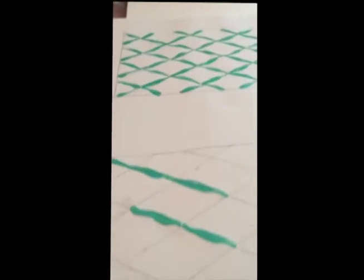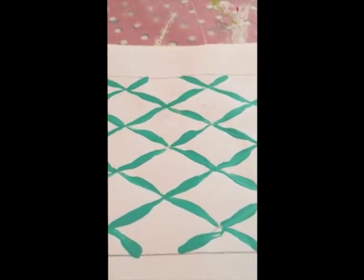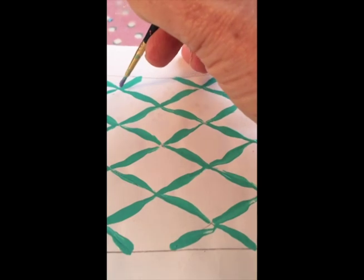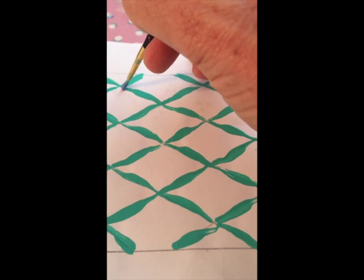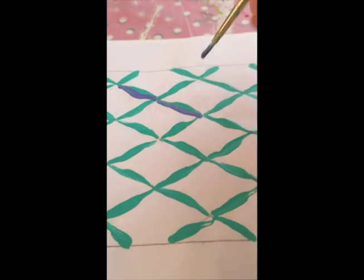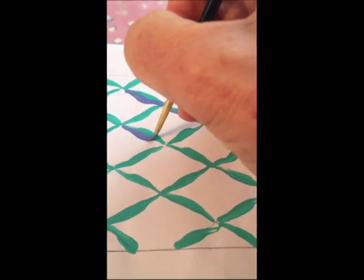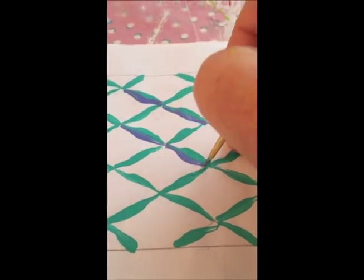What you create will be a trellis pattern. The second step is to give it dimension by taking a second color and, on just one side of each section, using that same technique: a light touch, a deeper touch, and a light one — repeating all the way along to create a shadow effect.